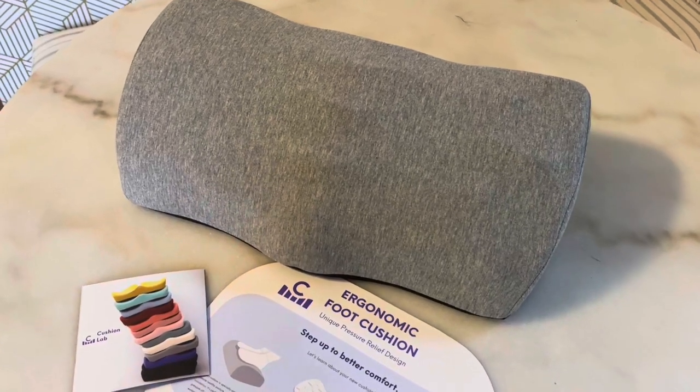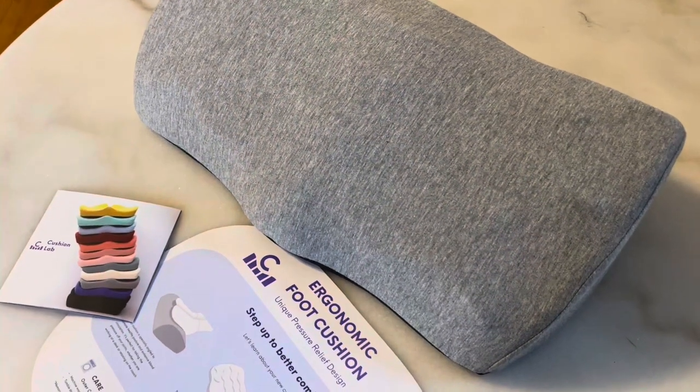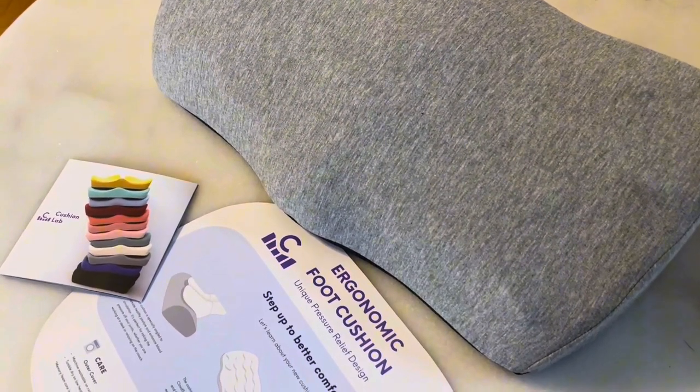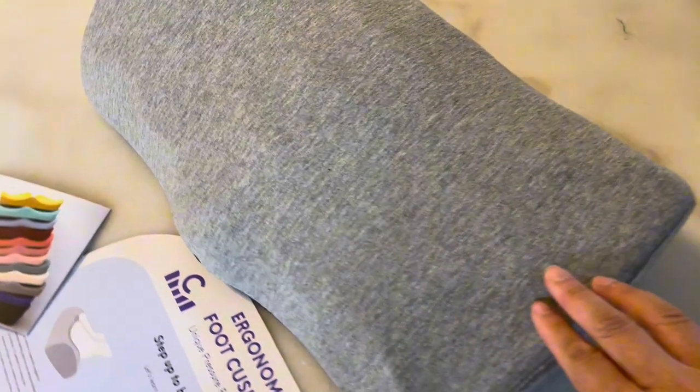Hey friends, if you are looking for a little at-home spa treatment under your desk or table while you're working, definitely check out this ergonomic foot cushion. This is by Cushion Lab and I really love this.